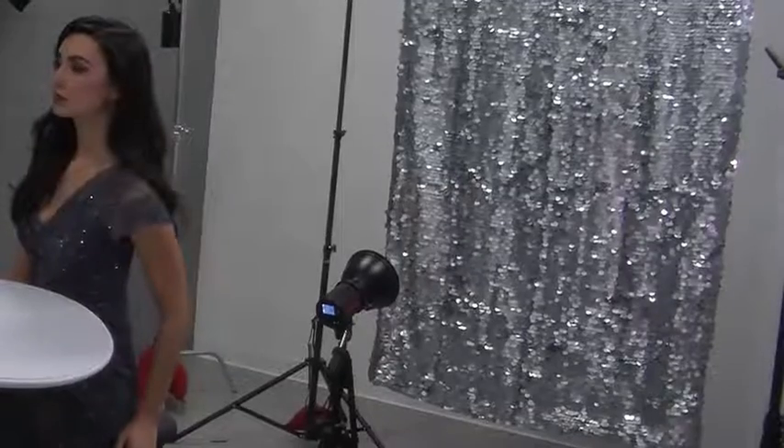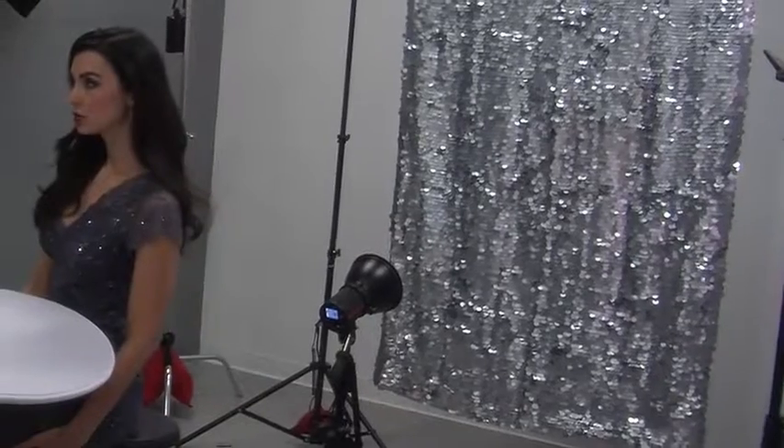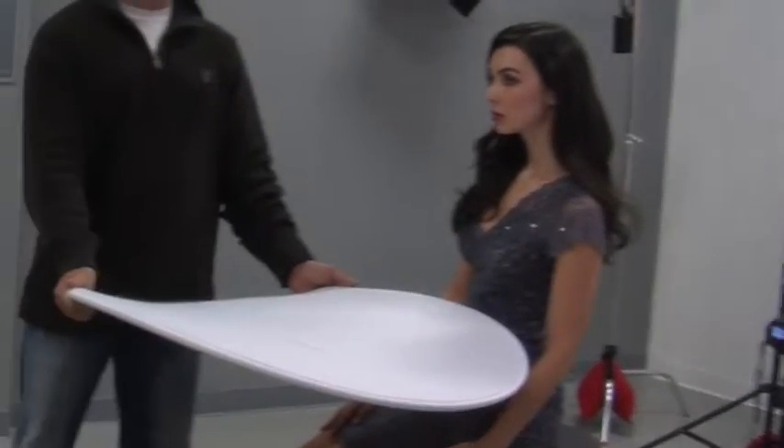Today we're going to be going over one of my favorite ways to do beauty lighting. We're going to use a soft and flattering light as our key light on the model, add in a sparkly and glamorous background to give a party look, and then use a reflector to pop some light in and cream the skin.